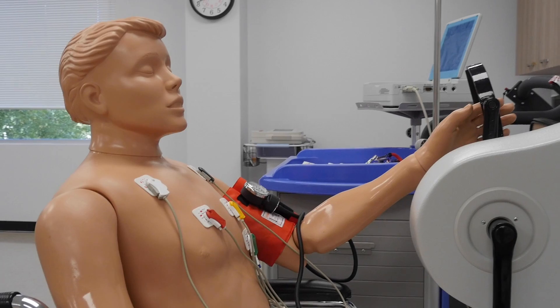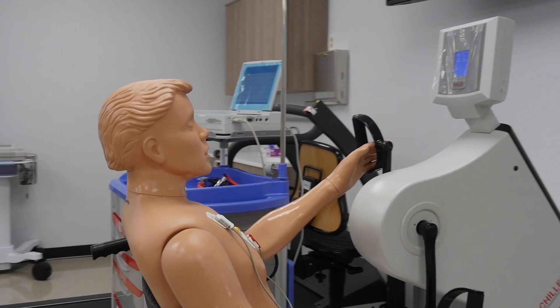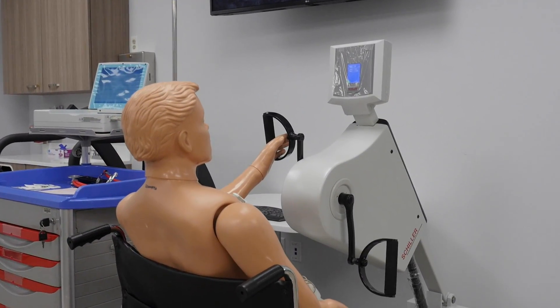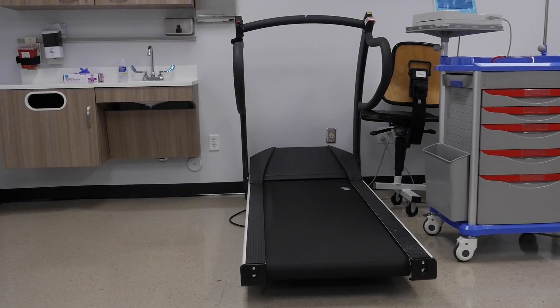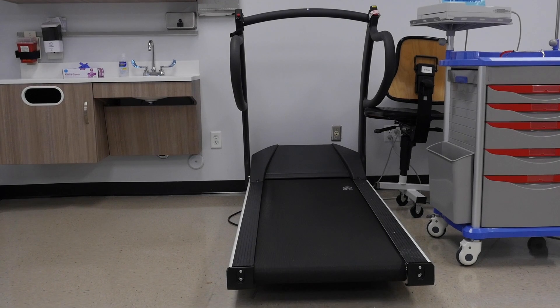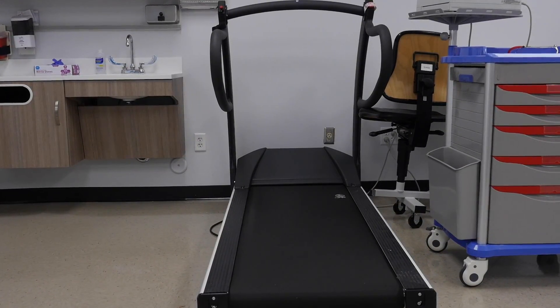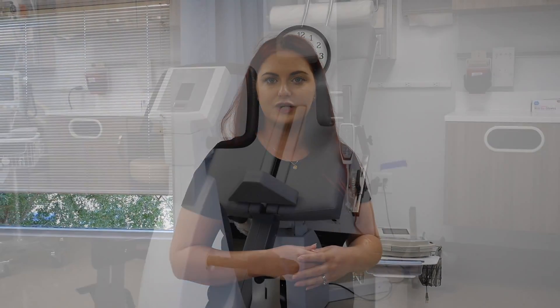We have Manny the mannequin sitting here. He's a patient who is unable to use his legs. We actually have him hooked up to our hand ergometer. Over here is our stress test machine — that's a treadmill. Every three minutes it gets a little faster and a little steeper. We are going to have students practice on one another and role-play with each other so they can get as much experience as they can before they go into externship.